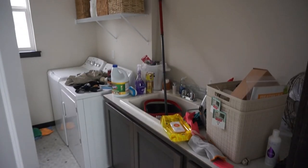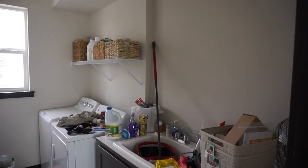Are we all ready to see the finished laundry room? Let me remind you of what it looked like before, and this is how it looks now.